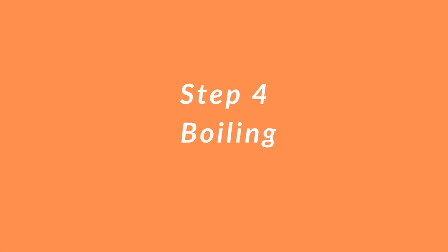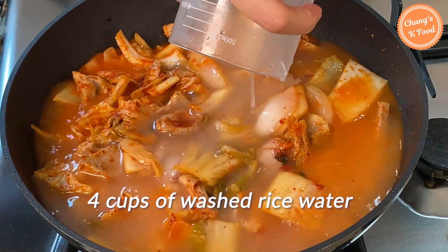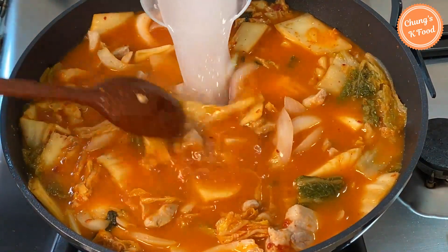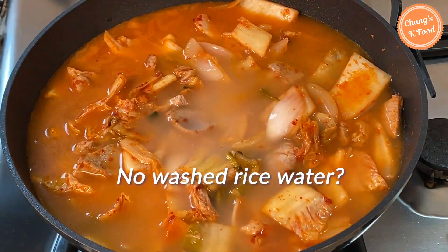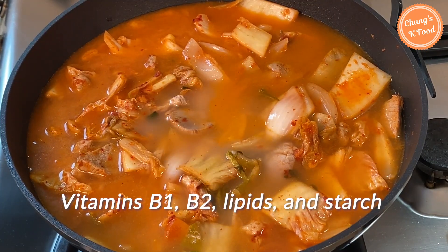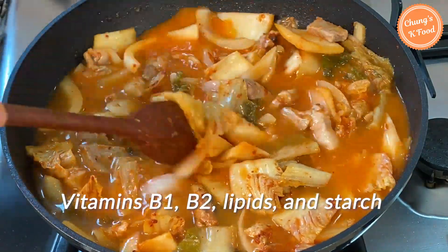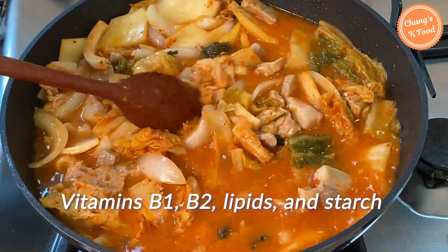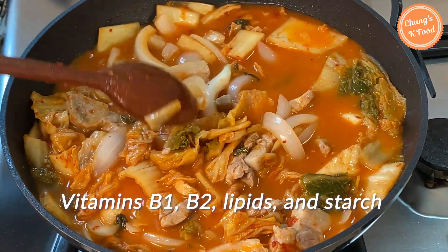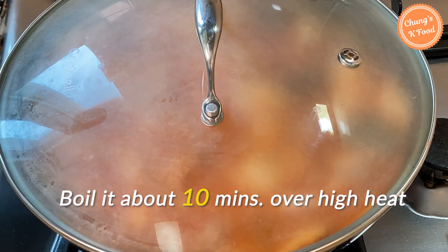Step 4: Boiling. When the ingredients are fried to some extent, add about 4 cups of the washed rice water you prepared earlier. If you don't have rice water, you can use broth. Washed rice water contains vitamin B1, B2, lipids, and starches, so boiling the stew with it gives it a light and clean taste. Cover with a lid and boil for about 10 minutes over high heat.